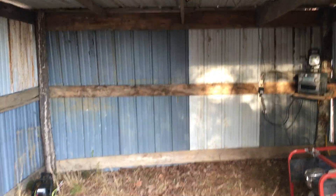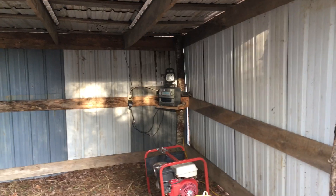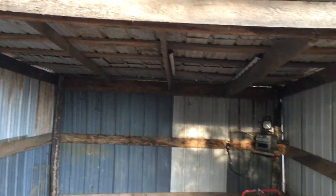My brother Caleb and my brother Jacob helped me build the shed as well. Jacob helped me a lot. Me and him are going to build on this together.